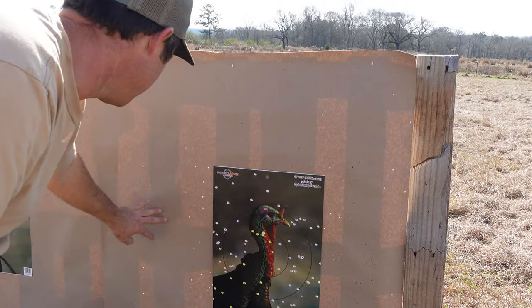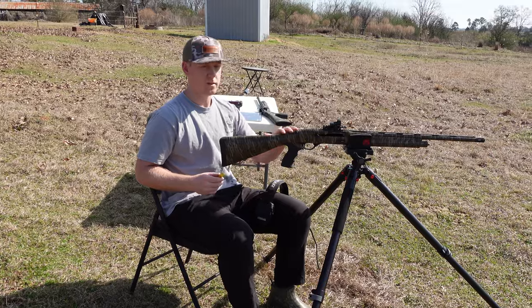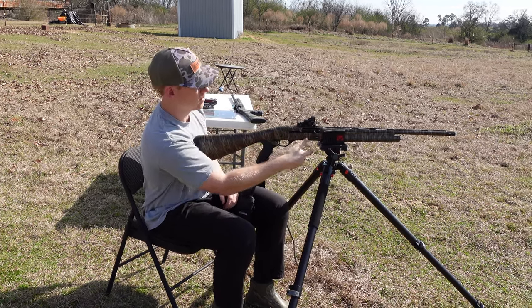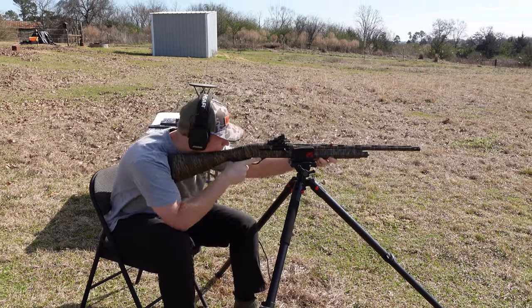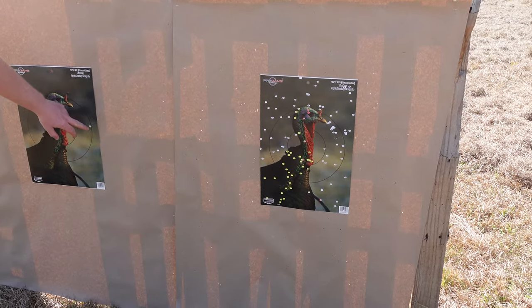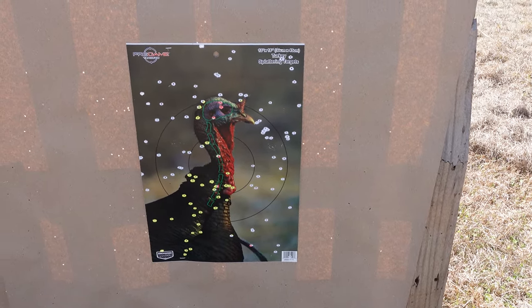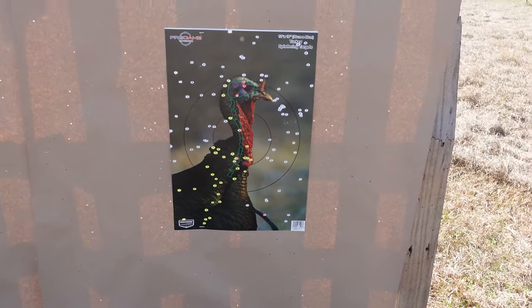I mean you got 5 or 6 in the noggin. I see a bunch over here, so it may be shooting a little right. There's one way far left — that's a stray. This right here should be the pattern. That's pretty close. Retay 20 gauge, Double X, number 5s, 3-inch at 40 yards. That number 5 at 40 yards did a number — like 5 or 6 right there in the head. Look at all of them in the neck. Shot his beard off too!